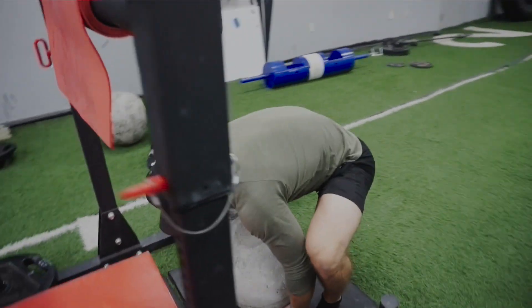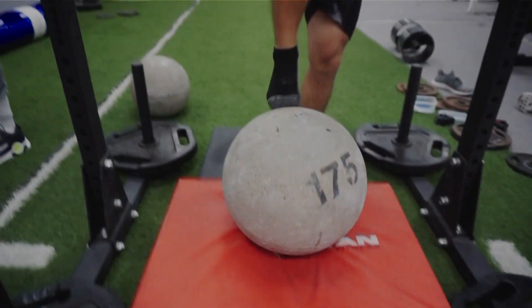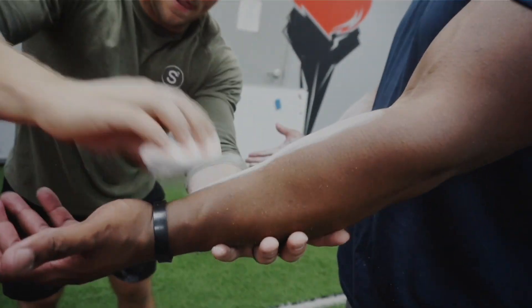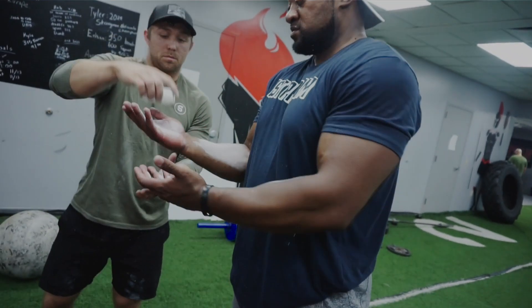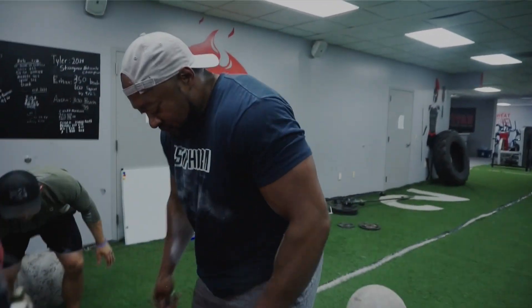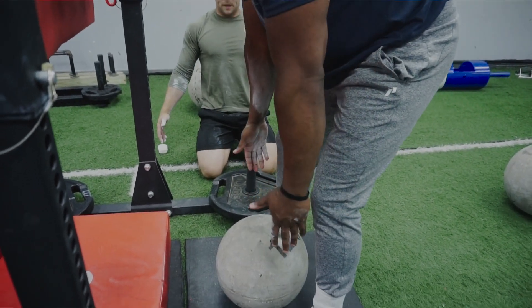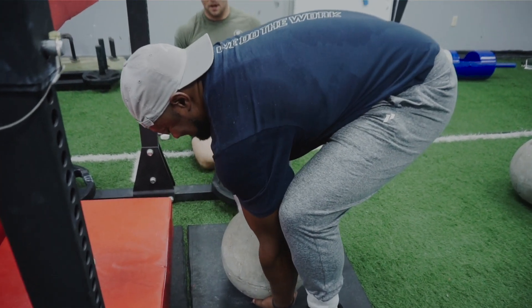Straight up — you made that look real easy. I feel official now. So now the middle of the stone, go straight down with straight arms to your fingertips, go under it, squeeze it with your forearms, and then lift it straight up.